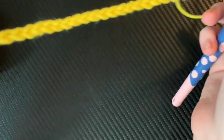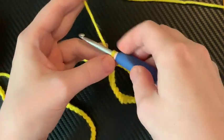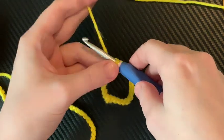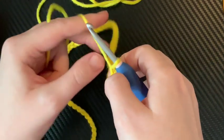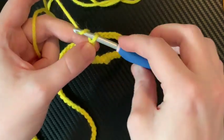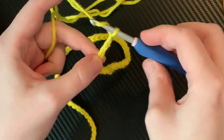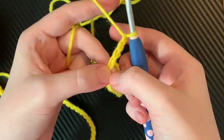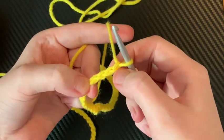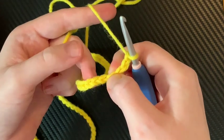Now you need four extra chains because of the turning chain. You need a turning chain and you're making a treble crochet, so how many do we need? We need four. So one, two, three, four. See how I left my finger there? That was on purpose. So we're skipping one, two, three, four, and into the fifth.